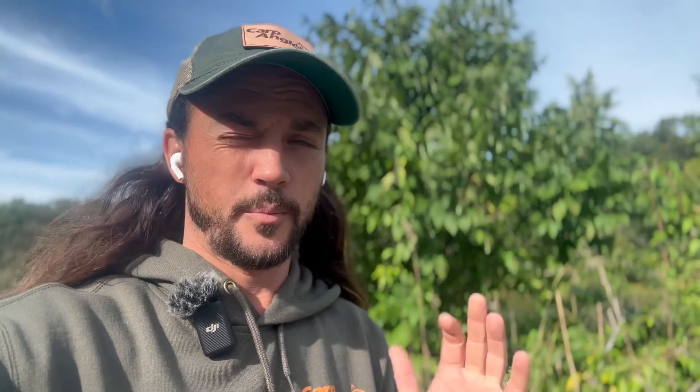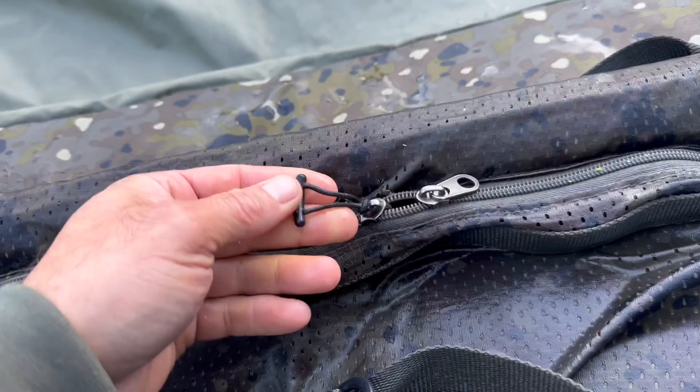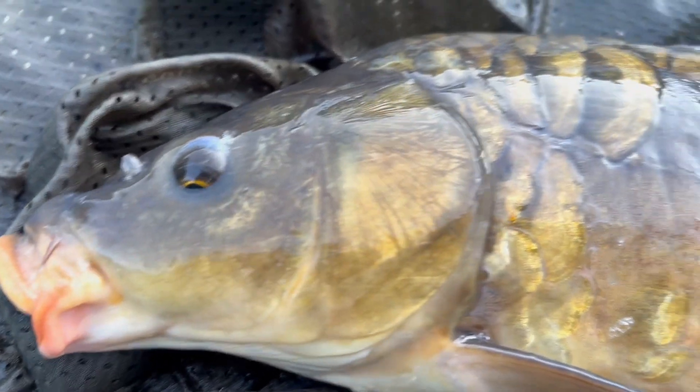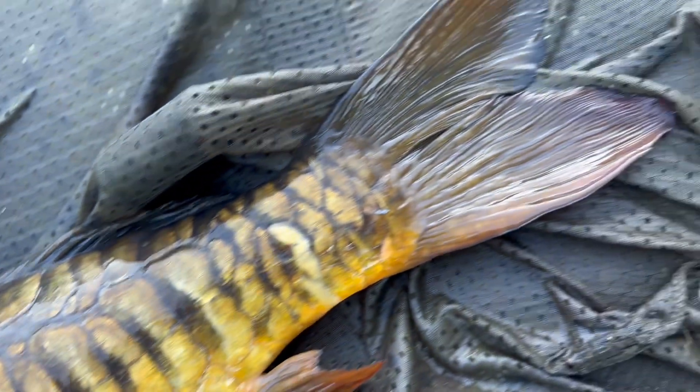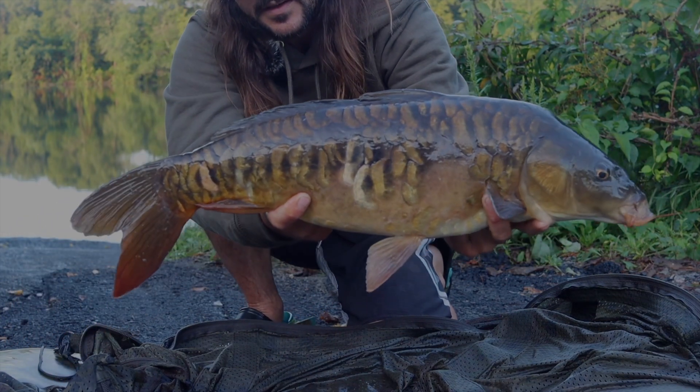The first day I didn't get a single bite. The second day I lost two fish to a snag and then caught a beautiful mirror. I got some footage of it, but this silly microphone wasn't on — which it is on right now. I was recording yesterday and got a bunch of footage with zero audio. But we caught a beautiful mirror and put that one back.